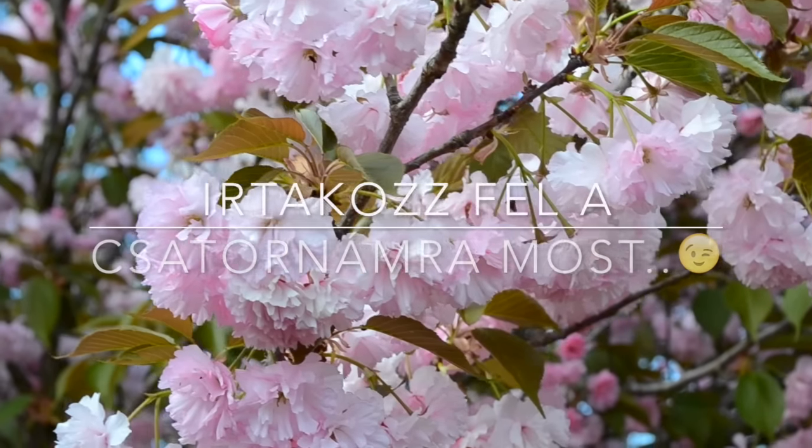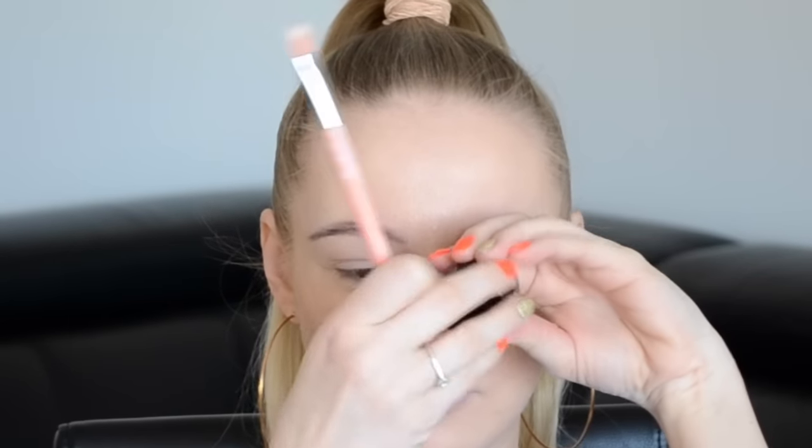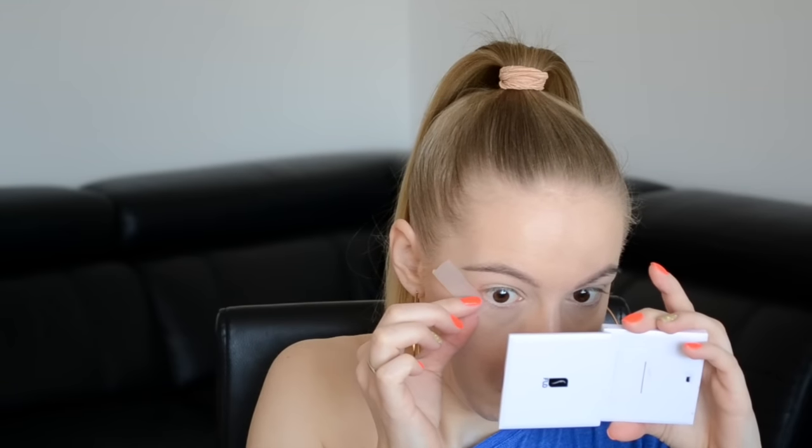Köszönöm, hogy megnéztek, találkozunk legközelebb, sziasztok! Szemhéjalapozóval fogom most kezdeni, mert már az alapozó fent van az arcomon, ugyanis ezelőtt a videó előtt készítettem el a Miss Sporty Instaglobe Primer tesztvideómat. Aztán következik a Cellux, vagy ragasztószalag, ki hogy hívja.